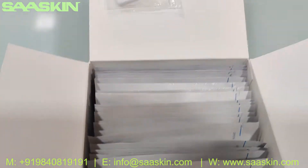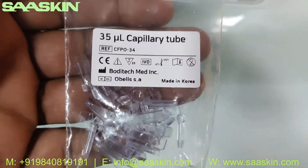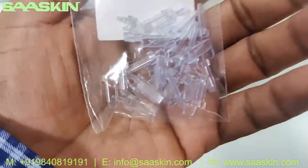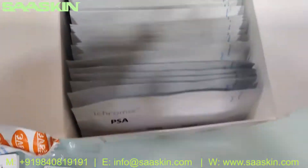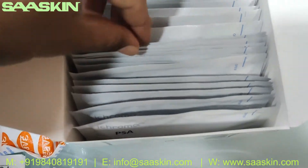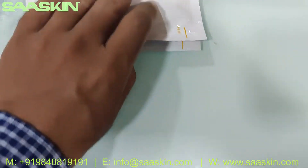Inside you can see there are 25 pieces of capillary tubes — these are 35 microliter capillary tubes, 25 in number. This is a 25-test kit pack, so you get 25 capillary tubes. And inside the box you have 25 test cartridges. Let me take two cartridges out to show you — this is how the cartridges look.